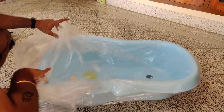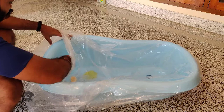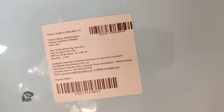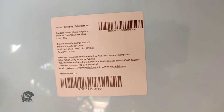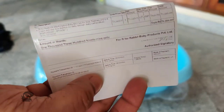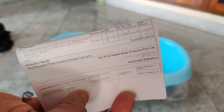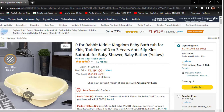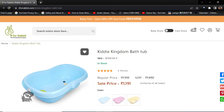The product was well packed. I bought it for around rupees 1300 from Amazon India. Even though the MRP is inflated, you can get it now for around rupees 1200 from Amazon India and the R4 Rabbit official website.